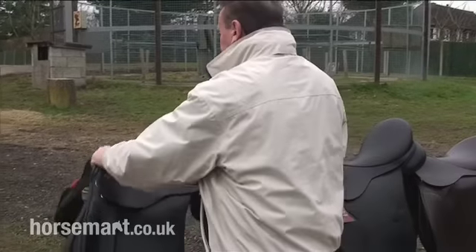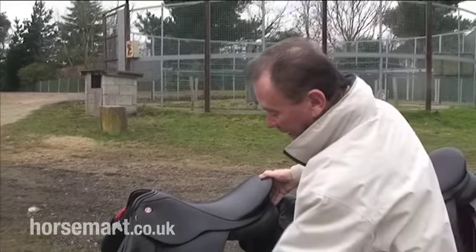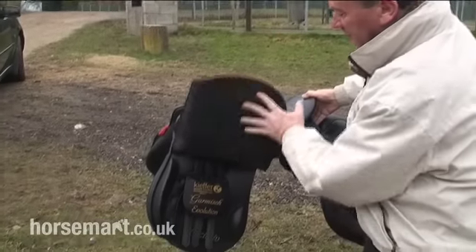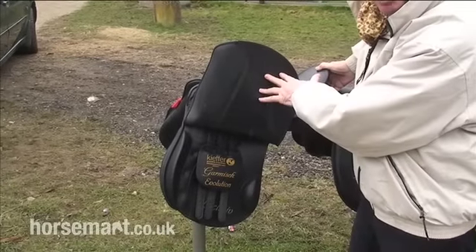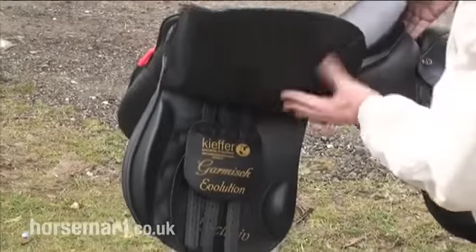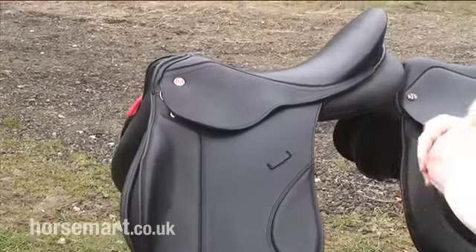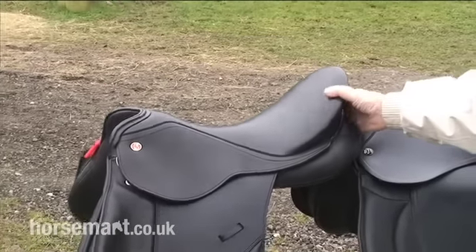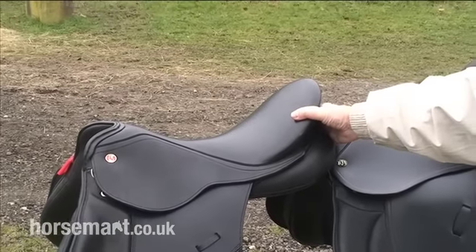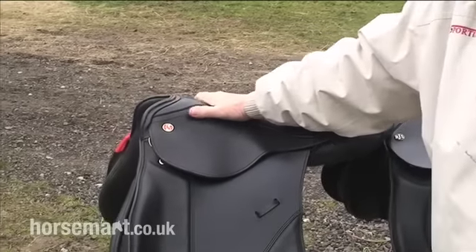Straight cut meaning it doesn't go too far over the horse's shoulder. This particular one is made by Kiefer of Germany, and it has a knee roll and a thigh roll, which incidentally is detachable. This particular saddle has an adjustable tree made of polymer, sometimes reinforced by carbon fibre.